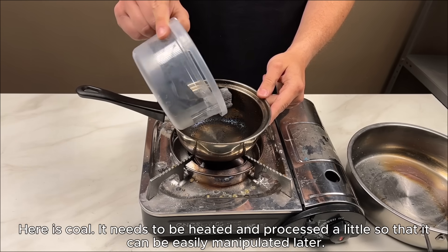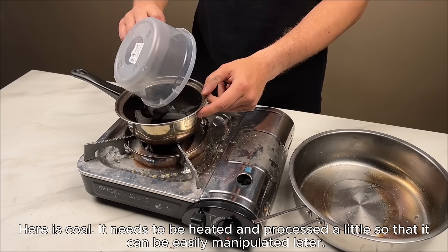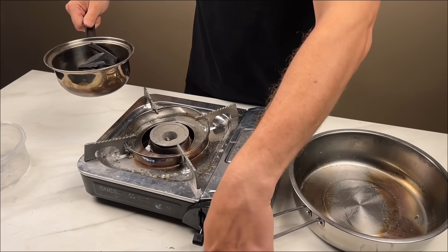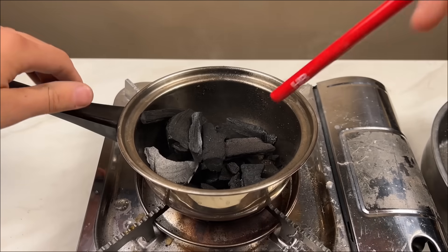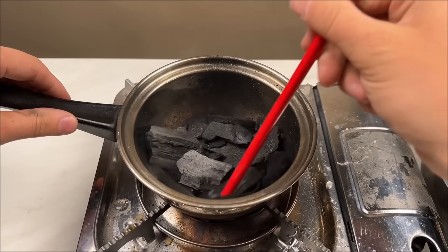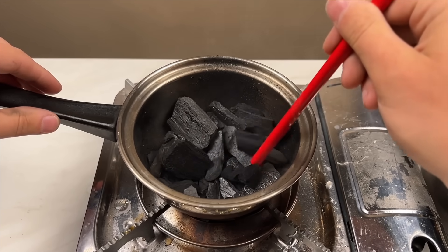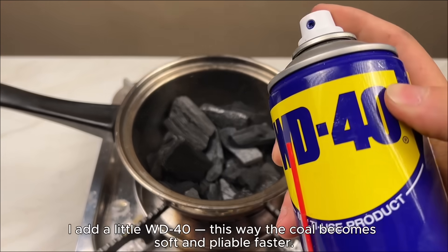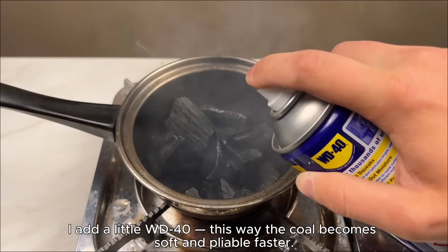Here is coal. It needs to be heated and processed a little so that it can be easily manipulated later. I add a little WD-40. This way the coal becomes soft and pliable faster.